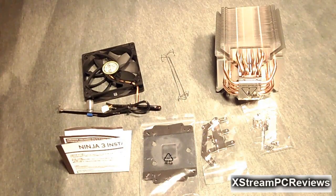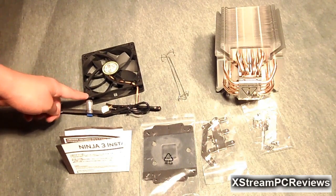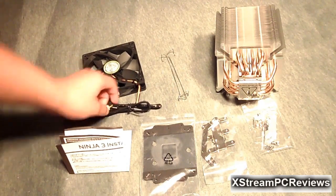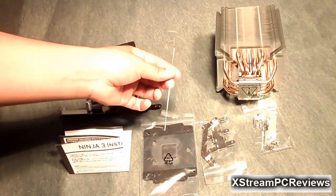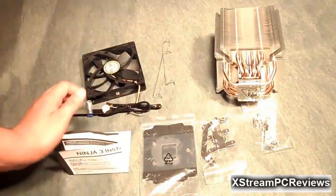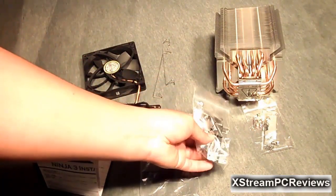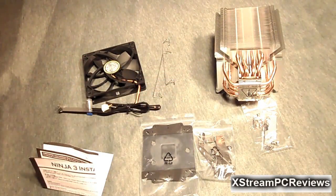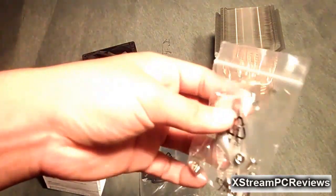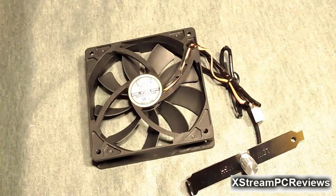What's included in the Ninja 3 CPU Cooler from Scythe is a 120mm PWM adjustable fan, an assembly clip for the fans, the heatsink itself, an installation guide, a backplate, installation clips for your Intel and AMD processors, and a bag filled with other goodies such as some screws and some thermal grease.